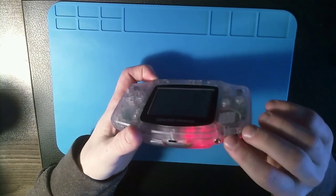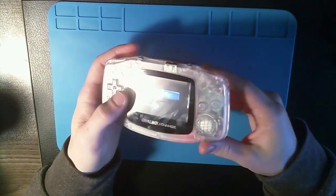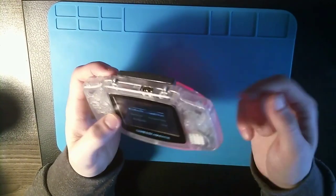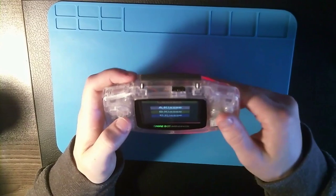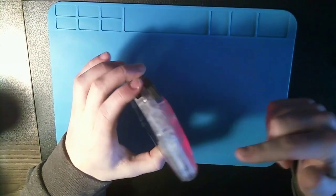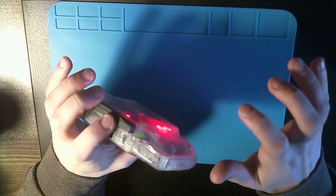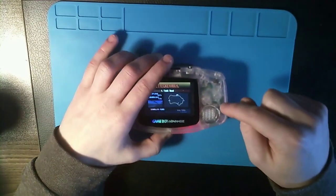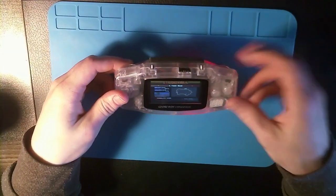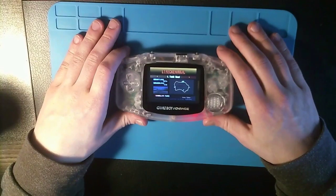The buttons are still programmed via GPIO. I did need to change the code though, because the I2S card is in the way of how the program handles things. Before, I was changing the volume of the USB sound card, but the I2S card doesn't have its own volume control, so I changed it to control volume through ALSA software instead.